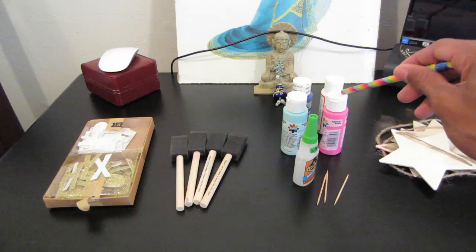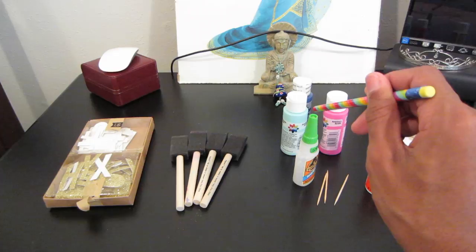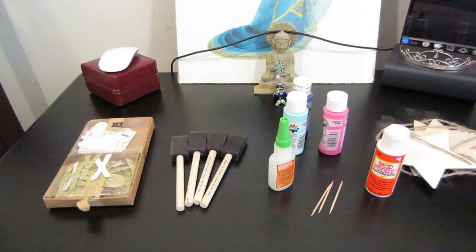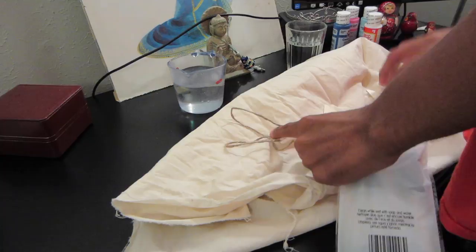Paint of your choice, a little bit of glossy Mod Podge, some Gorilla Glue — you can also use Elmer's glue if you wish — a couple of toothpicks, and some little stars or any other type of shape that you would like. Be sure to protect your workspace; this is just an old sheet that I tore into strips and placed down.